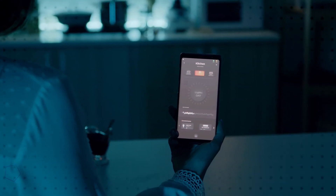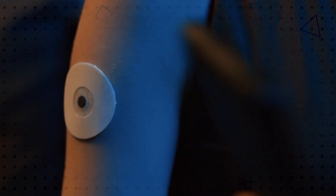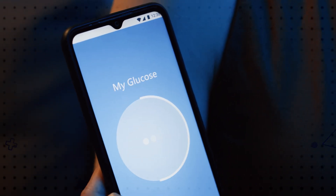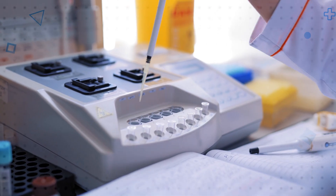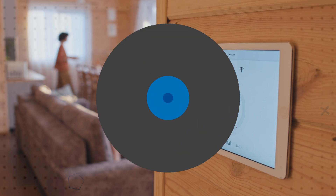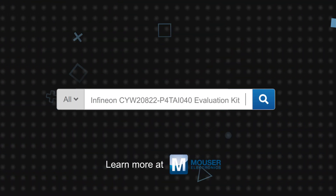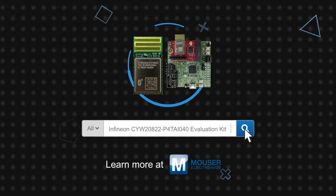They also have Arduino-compatible headers for hardware expansion and a mobile app to connect. The modules and evaluation kit are ideal for developing any Bluetooth LE long-range application. The long-range, low-power, and cost-optimized modules offer exceptional reliability and can be used for a wide range of applications like home automation, sensors, lighting, medical, and industrial applications, as well as Bluetooth-connected IoT devices. Infineon's CYW20822P4TAI040 modules and evaluation kits are available now on Mouser.com.